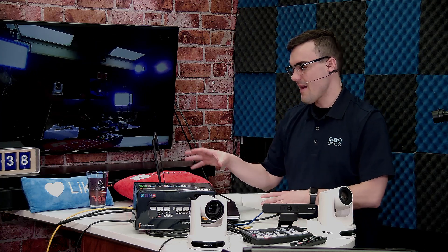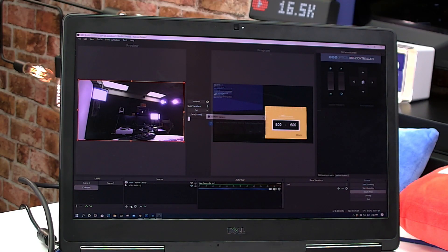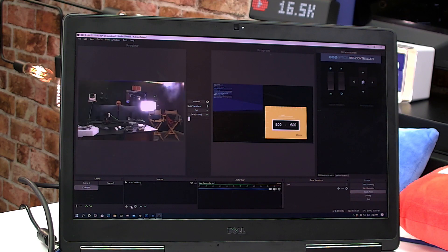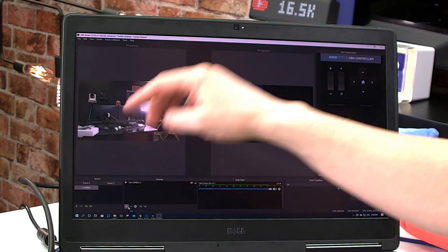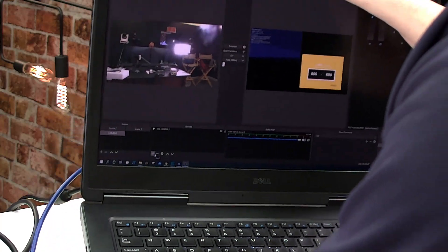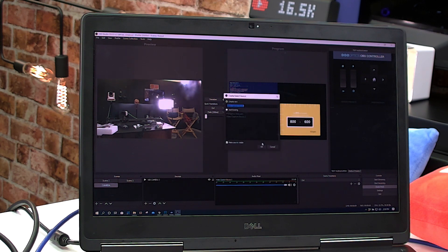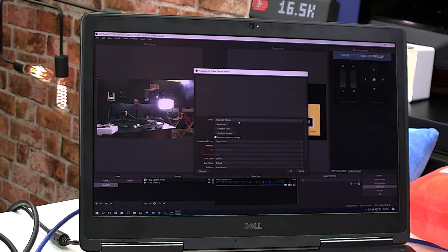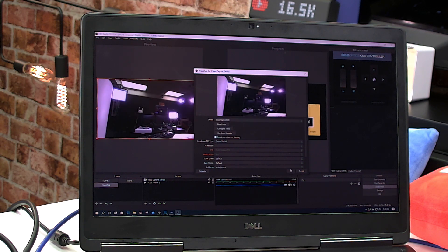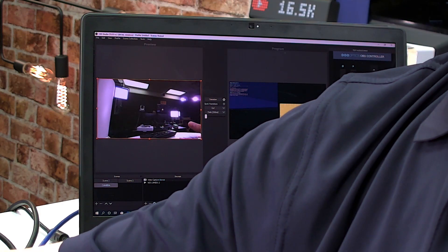Here's OBS — I'll also show this in vMix. It's plugged into my computer via USB. You add it as a video capture source and it literally shows up as Blackmagic Design, just like a regular webcam. As I switch inputs, it's exactly what you see on the video output to USB.